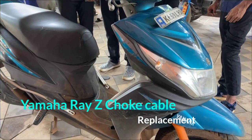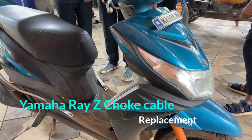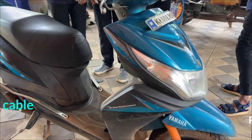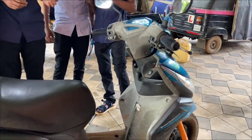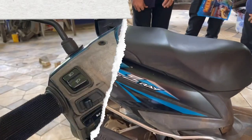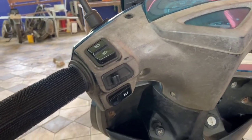We are going to be able to start the accelerator. Now, we can check the choke cable. We are going to check the choke cable.